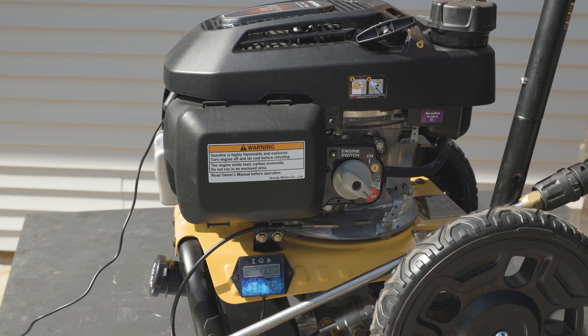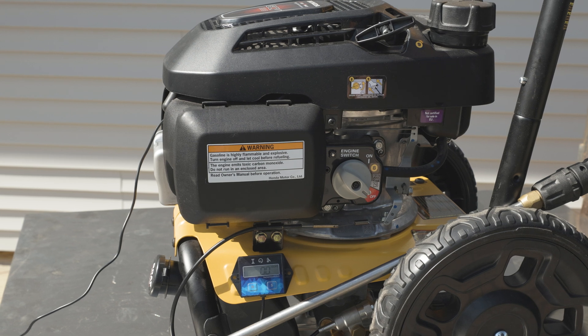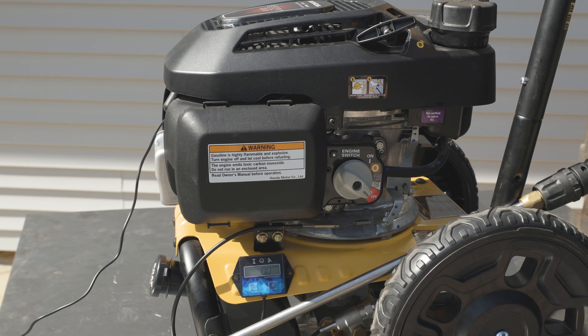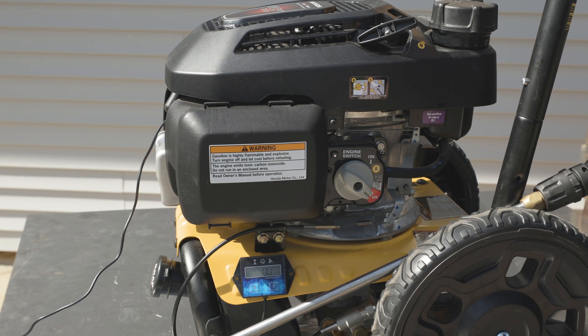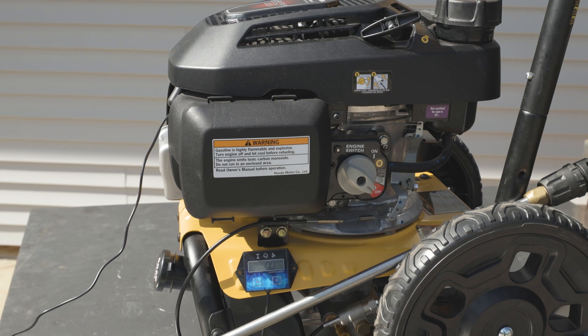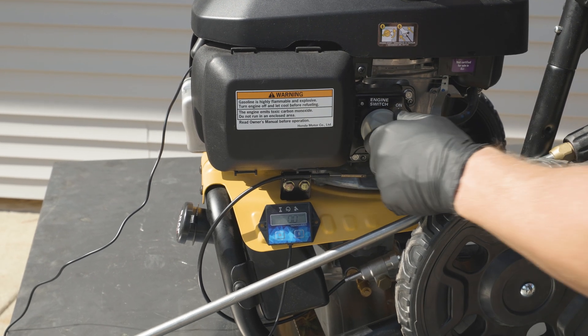As a default in the idle position, this machine needs to run between 2600 to 2800 RPMs, as measured with the engine running, water on, high pressure hose and wand hooked up, and pump in bypass mode. We'll first want to check where our idle speed is in this condition, so we're going to get our unit started.